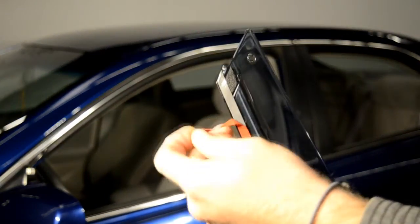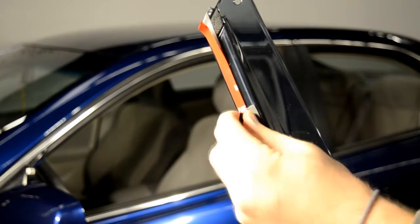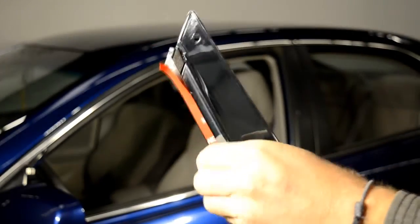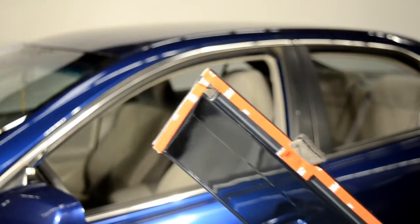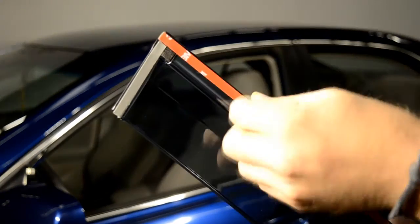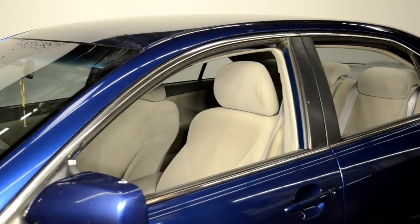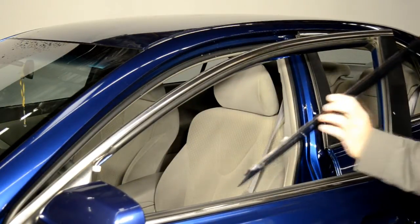For proper installation, peel back the tape about 2 inches and remove the black protective foam from the hooks on the visors. Open the door to install the top 2 hooks to the door frame.